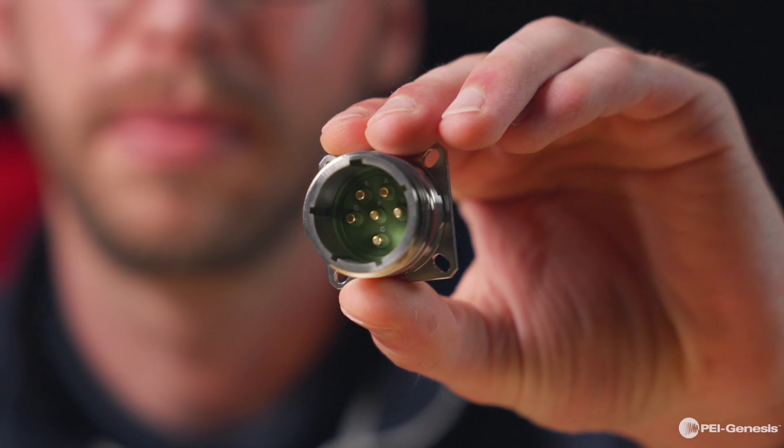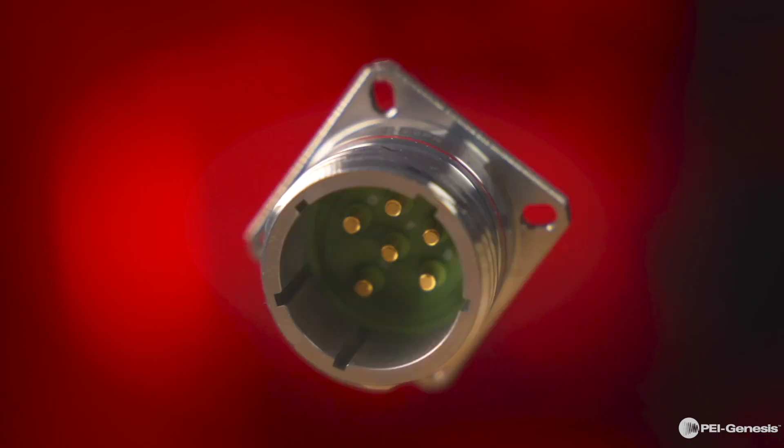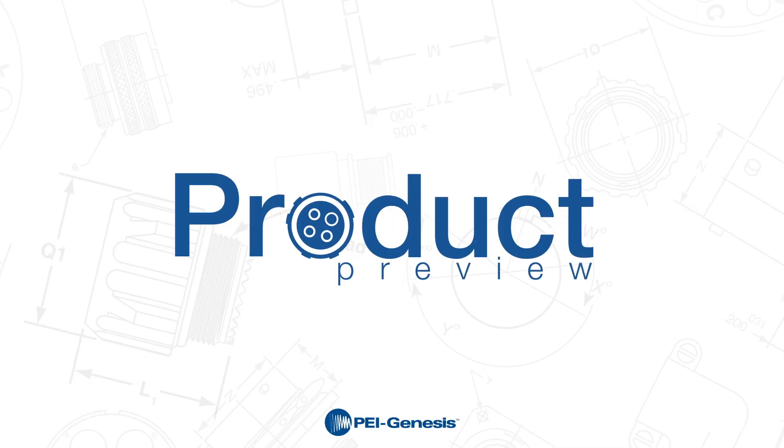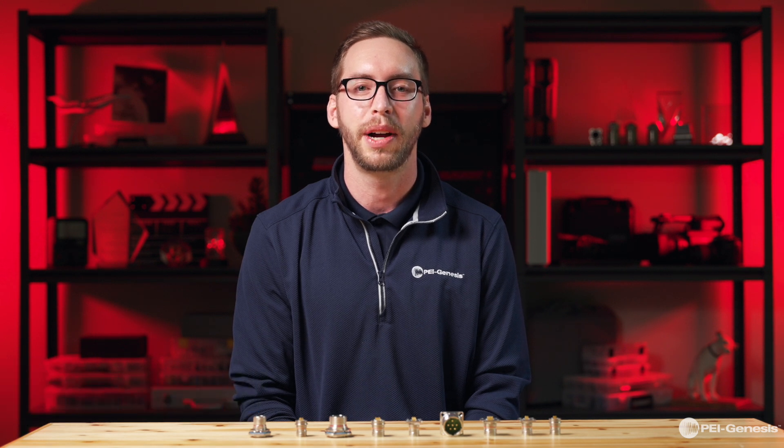Ultra-low leak rate, reliable and customizable — Eaton's 389 8D connectors for extreme conditions. Hi, I'm Taylor Eisenhower. Welcome back to another exciting PEI product preview. Today we're highlighting the Souriau 389 Series 3 connectors, also known as the 8D Series from Eaton.